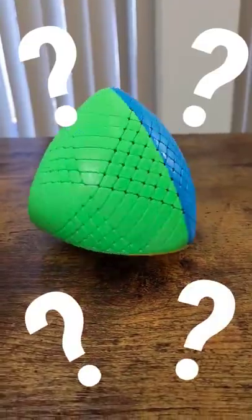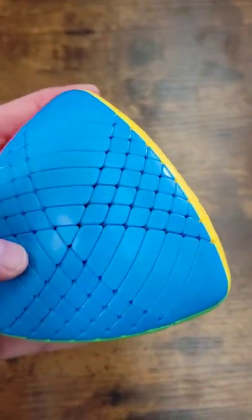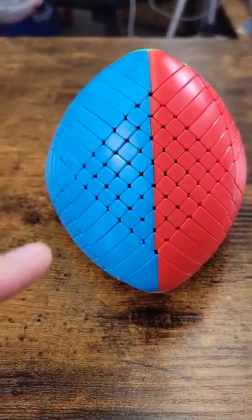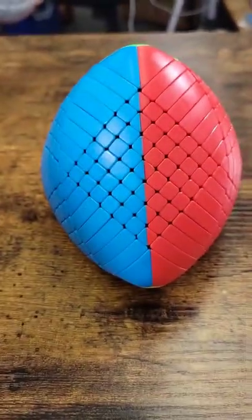Like, where are the corners? So clearly this is a corner, and this is a corner — but you're telling me this is a corner? Wow! And check out the centers. You can't swap any pieces that are similar anymore — this can't go here, this can't go here. They all have their own unique position.